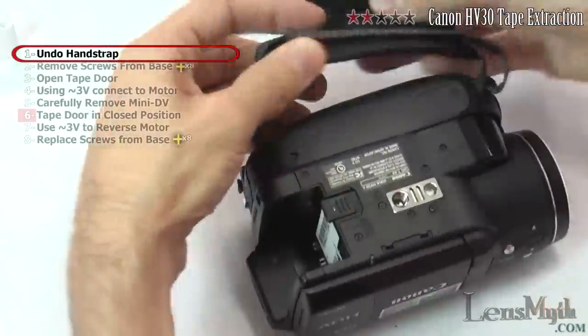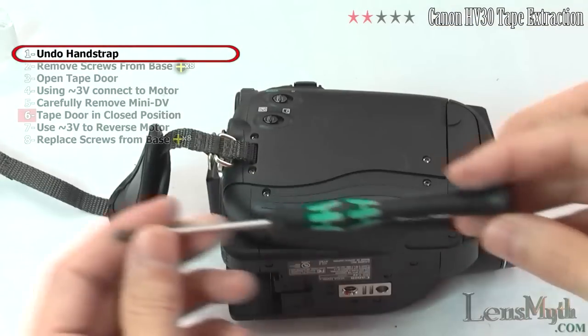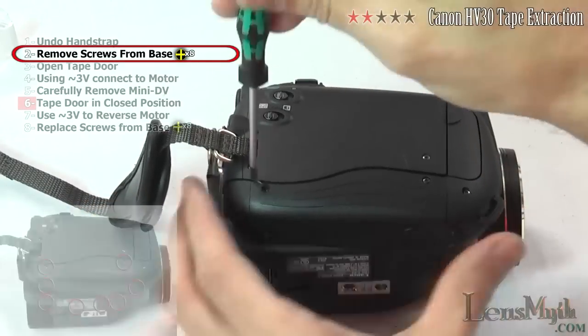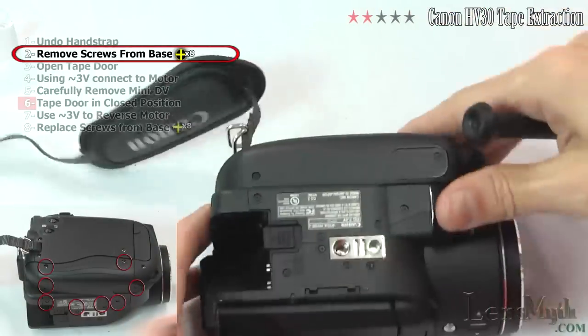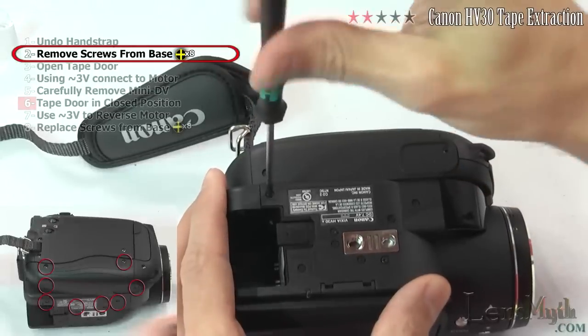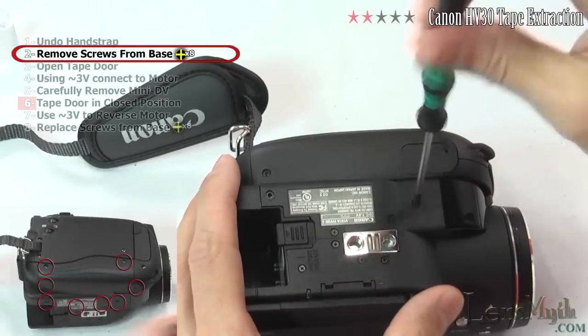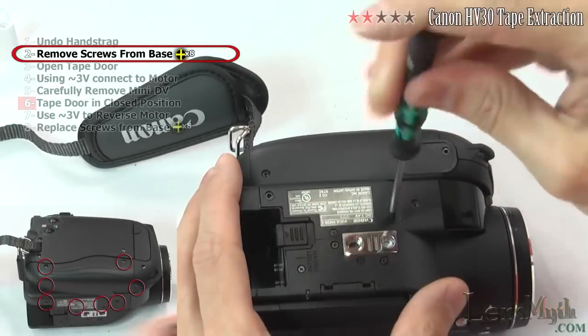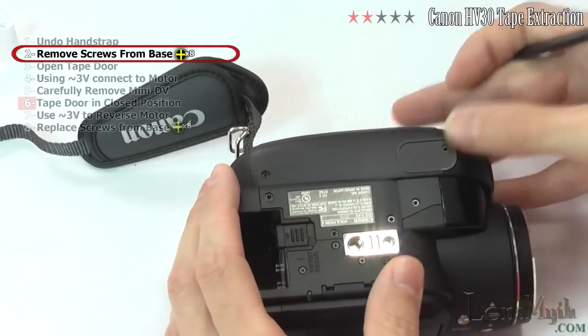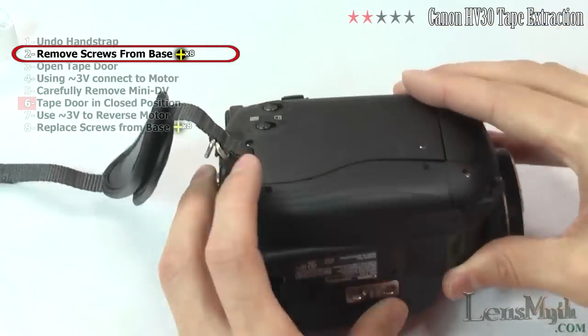First, undo the hand strap and set it aside. Now remove the base by unscrewing these eight screws. The bottom should now easily pop off.